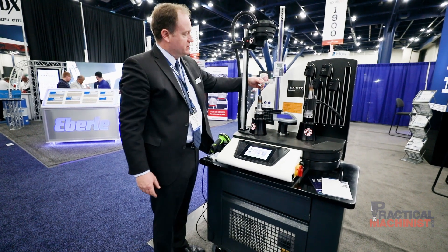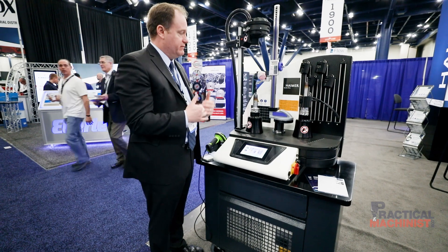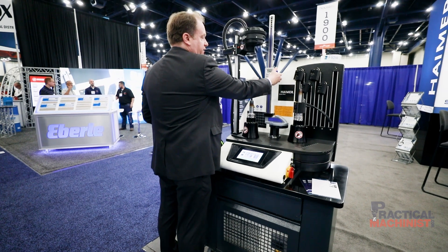This particular machine is also outfitted with a height setter, so you can set your z-axis dimension, which allows you to make the process very fast and easy. In this case, I think we were setting it to 200 millimeters, so we get it dialed in based on the gauge.